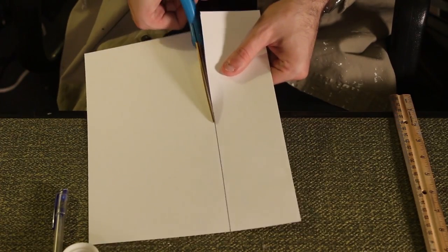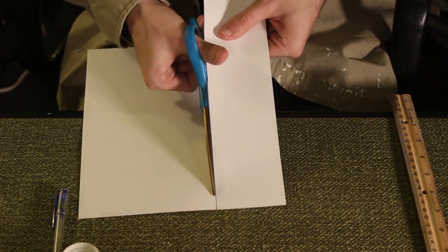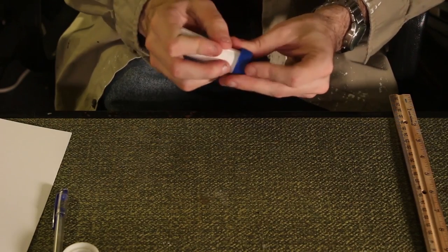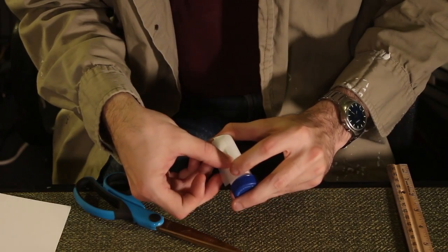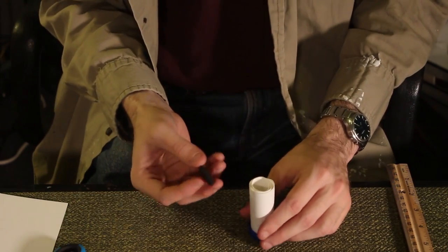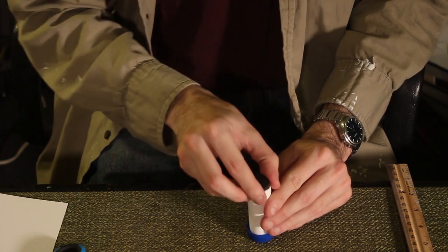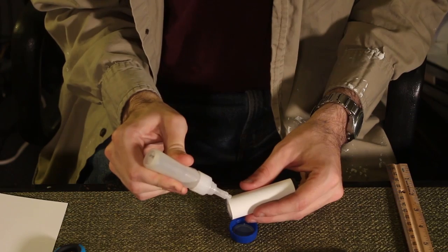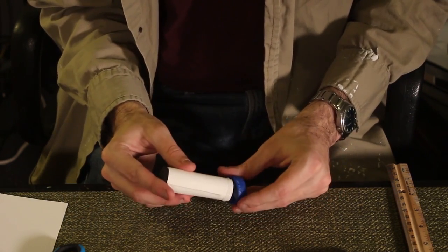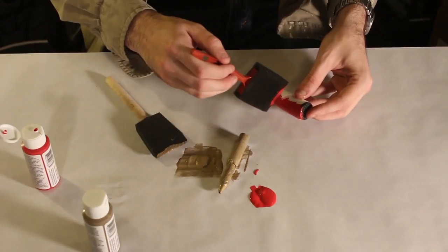For the shotgun shell, cut a piece of cardstock so you have a piece two and three-quarter inches thick. Roll the piece up, set it in the bottle cap, and let it unroll to match the diameter of the cap. Tape the cardstock shut. For added effect, you can cap the shell with a rubber furniture pad. Use super glue to secure the cardstock in the bottle cap.